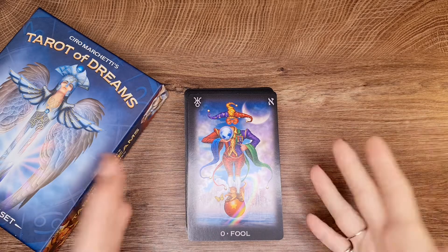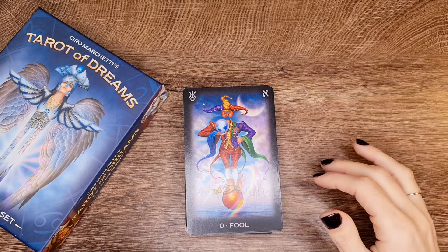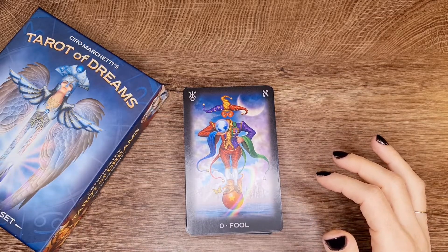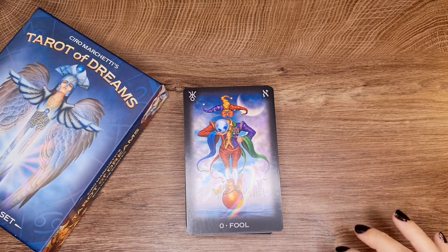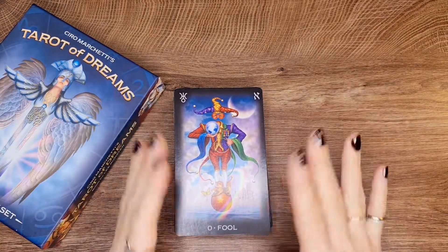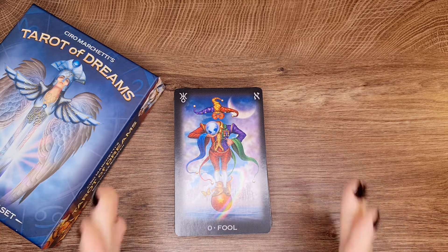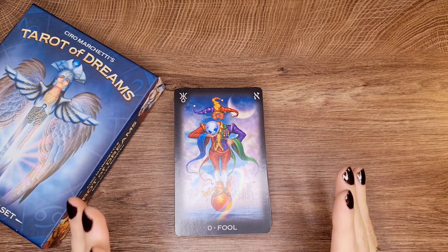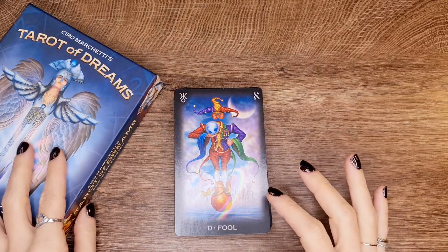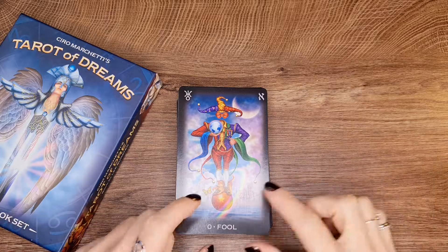We're just going to go through the cards and look at them and see what comes up. Some days I feel like complaining, other days I'm more fun to be around — I apologize. If you're here looking for intermediate to advanced knowledge, I will be doing series that include that kind of information, and I'll teach you how to read using it and what difference it makes.